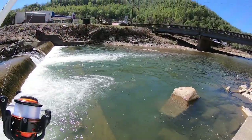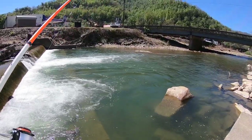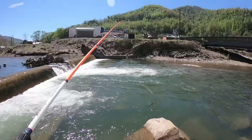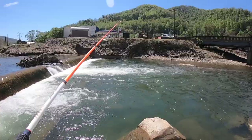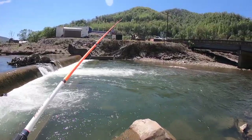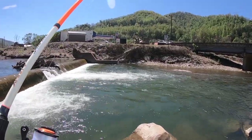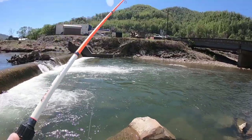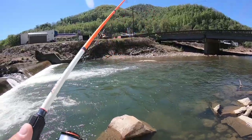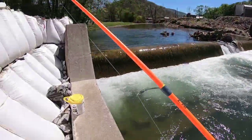Already getting hit! What I'm doing is just watching my line. That bait's out there just free swimming - it doesn't have weight, just the hook - it can move on its own, it can go where it wants to. I'm going to let it do the work. It came off the mouth.